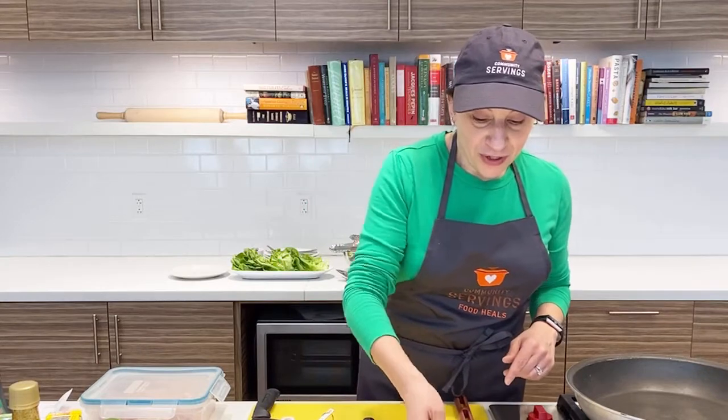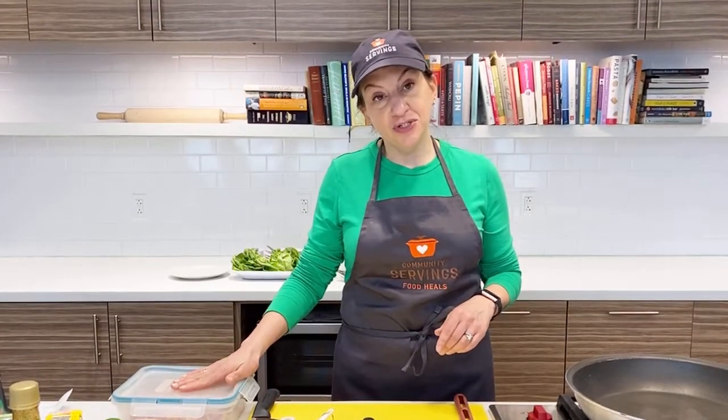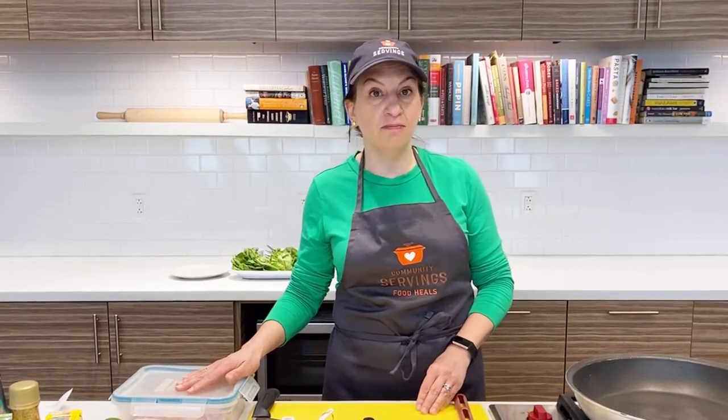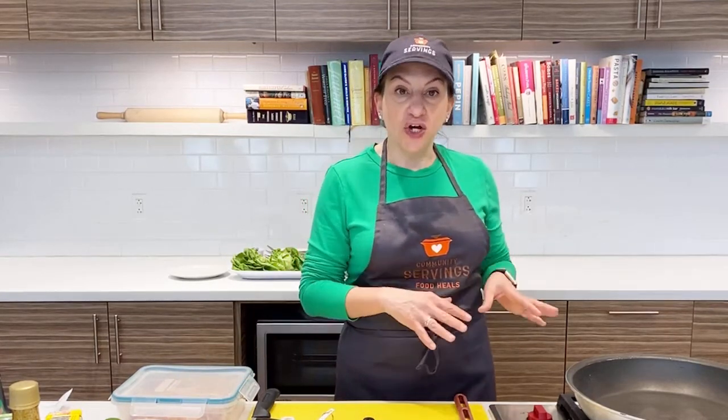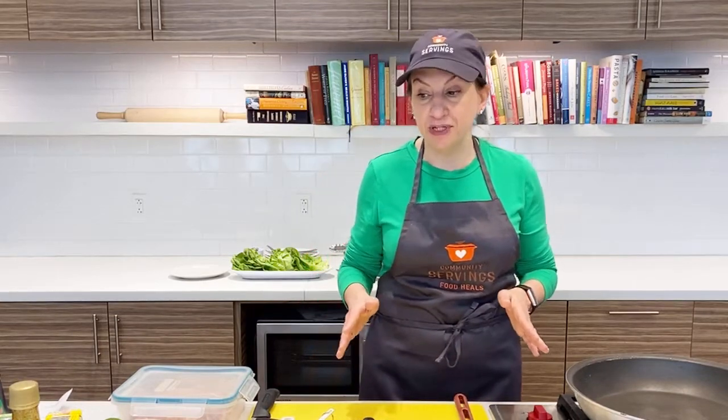We're going to start with some chicken that I'm going to sauté. I'll use chicken breast, but you could actually use boneless skinless chicken thighs if that's your preference. We're going to add some garlic and a sauce to it, and it cooks up so quickly you wouldn't even believe it.